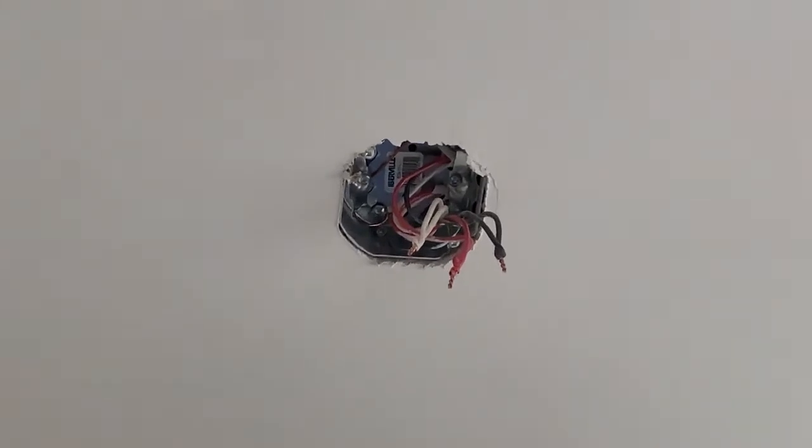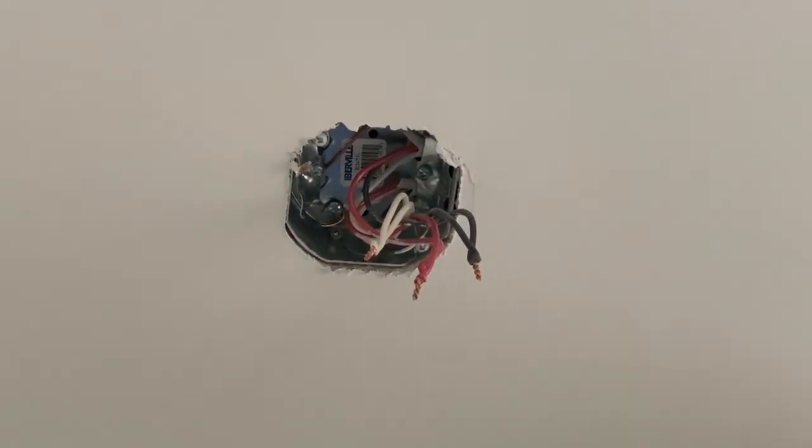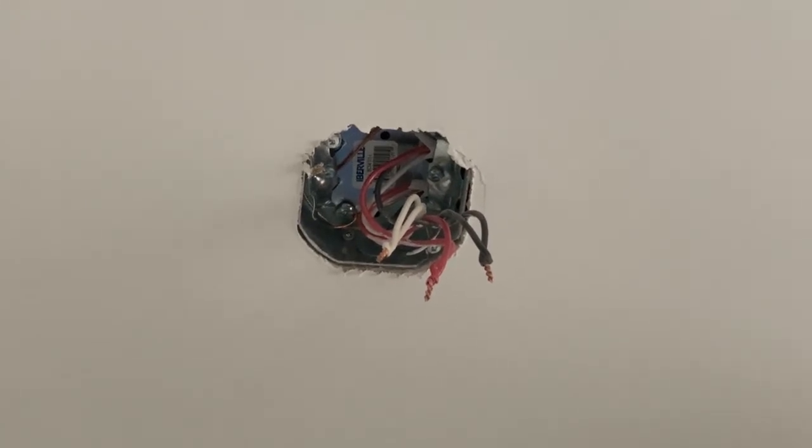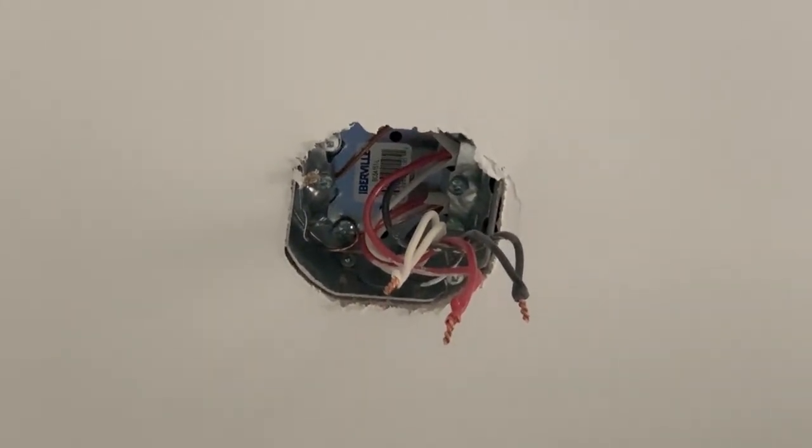Now we're going to flip the camera around and demonstrate how we actually install them. Inside this box you see two sets of three wires — the reds are interconnected together, the whites are interconnected together, and the blacks are interconnected together. This loops all three wires from smoke detector to smoke detector through the house.